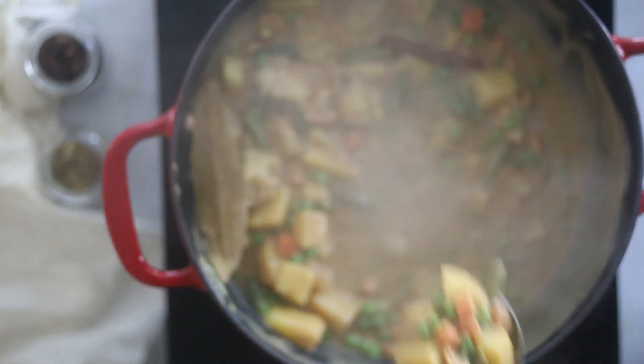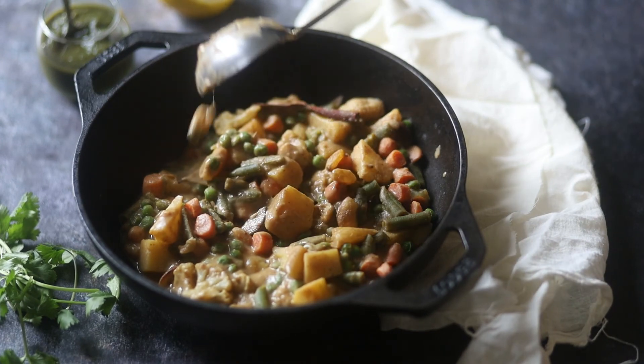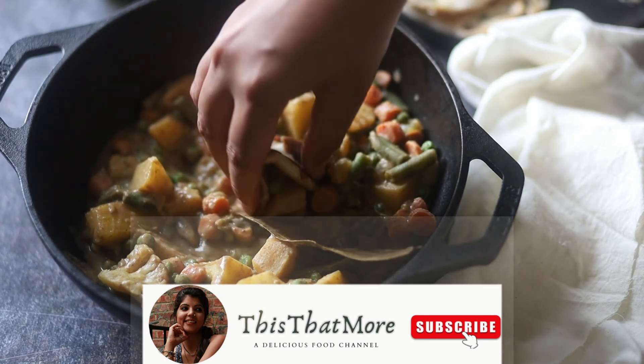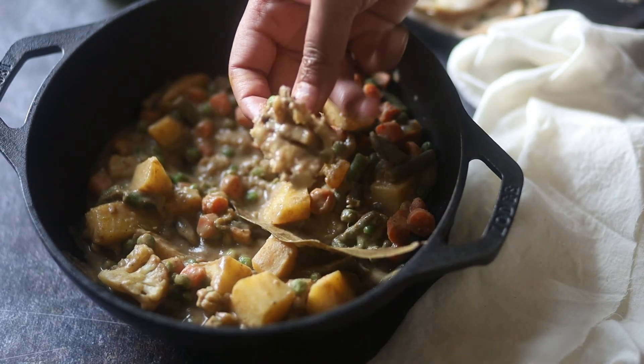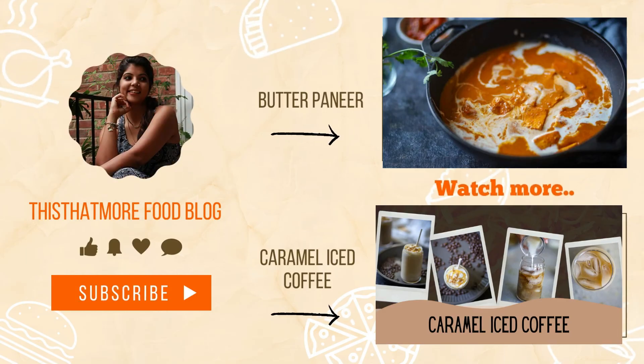And your Navratan Korma is all ready! You can serve it with naan or any Indian flatbread you like. If you haven't already, please subscribe and hit the bell button so you don't miss my next recipe. I hope you liked the video — thank you for watching.